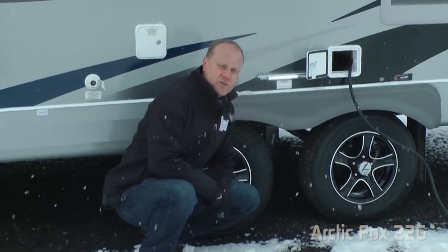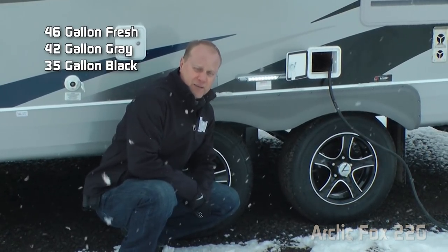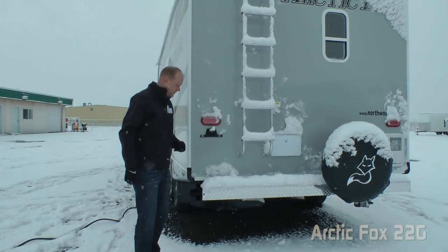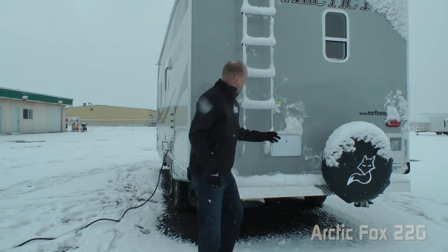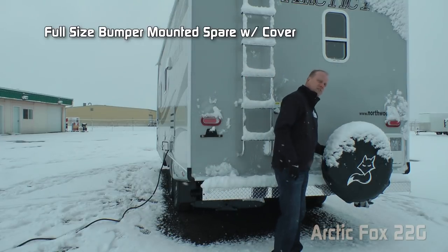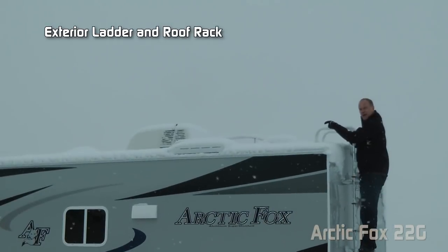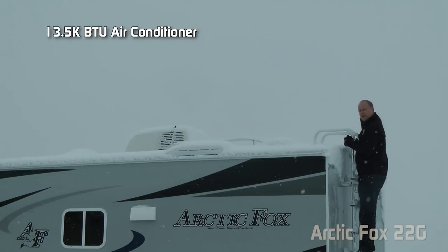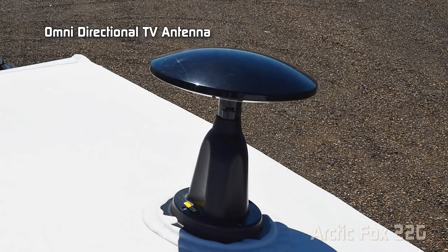Tank capacities for the 22G include 46-gallon fresh, 42-gallon gray, and 35-gallon black. Here on the rear of the coach you'll find sewer hose storage, a rear bumper that's diamond-plate wrapped, black water flush, exterior shower, full-size bumper-mounted spare with cut cover, exterior ladder and roof rack, a 13,500 BTU roof air with condensation-resistant duct work, and an omnidirectional TV antenna.